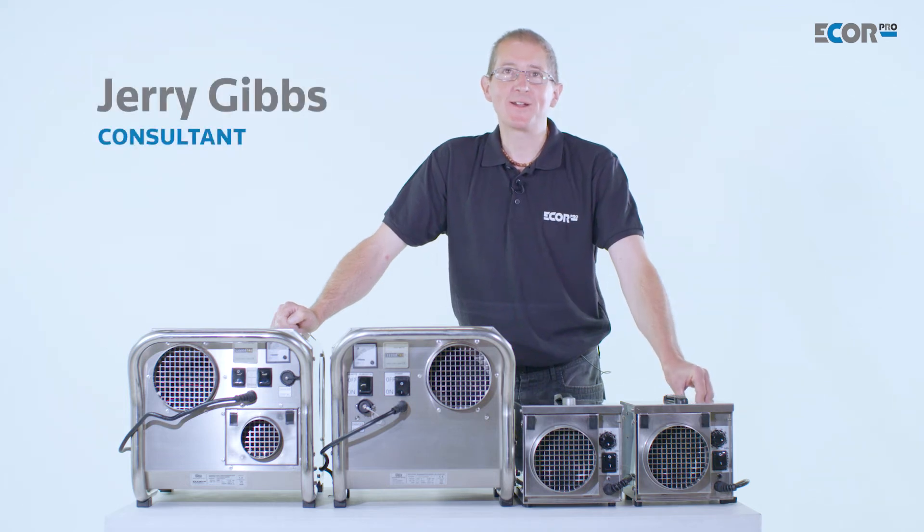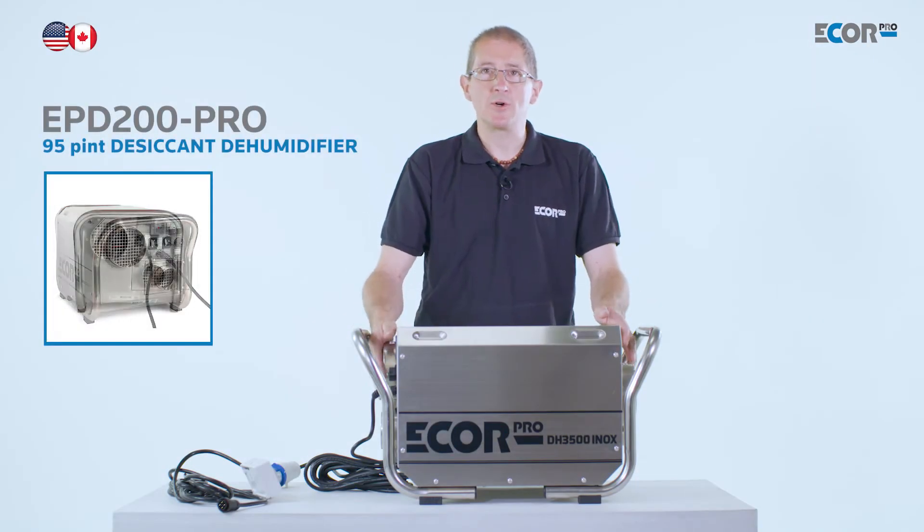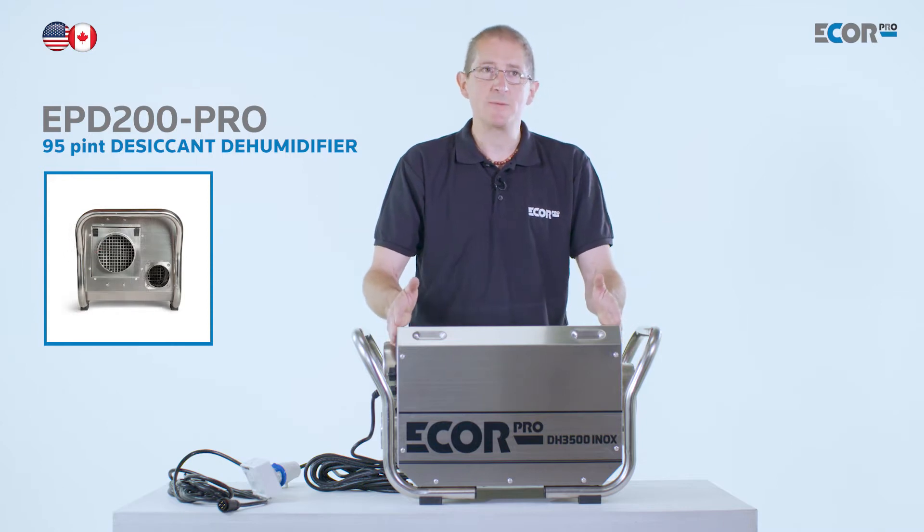Hi, I'm Gerry Gibbs and today I'd like to introduce you to this range of dehumidifiers from Ecore Pro. This machine is the largest of the Ecore Pro range of desiccant dehumidifiers and it's an incredibly efficient machine.